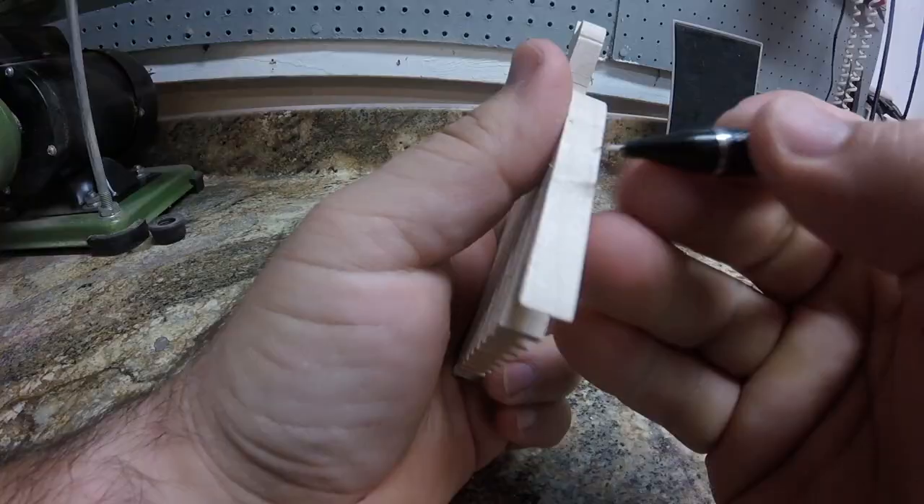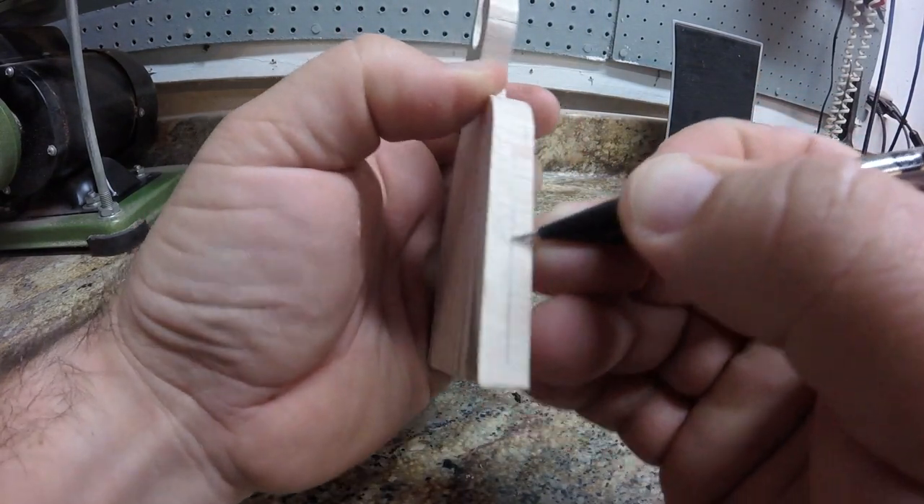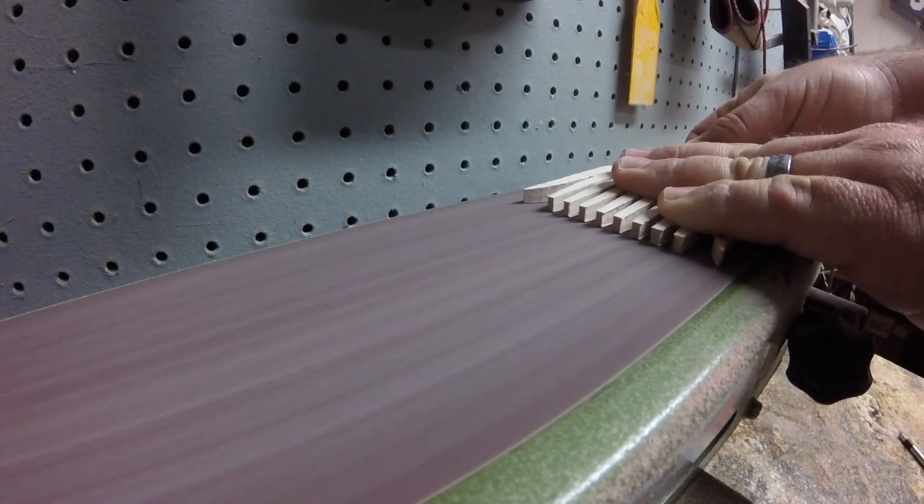Here I'm making myself an approximate centerline as a reference for when I sand the teeth on the belt sander. I like to leave around a sixteenth of an inch on either side of that line.